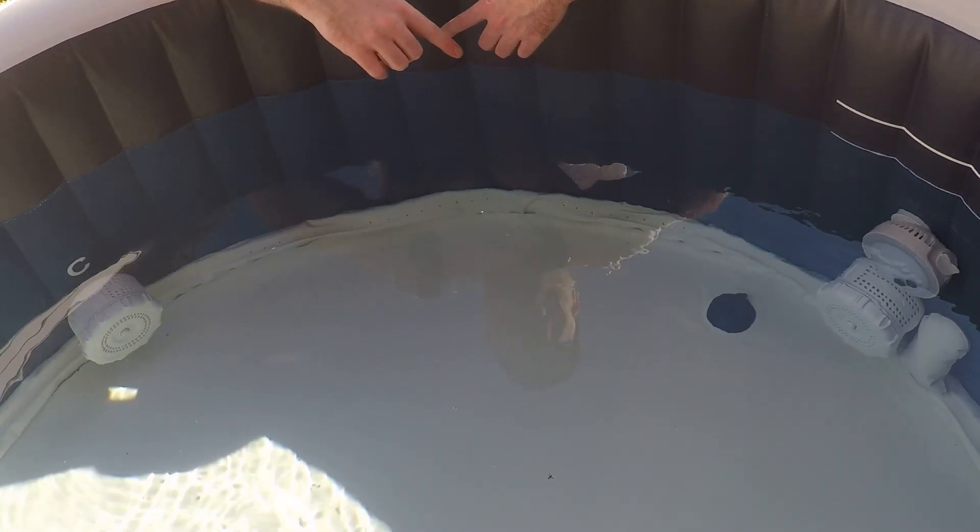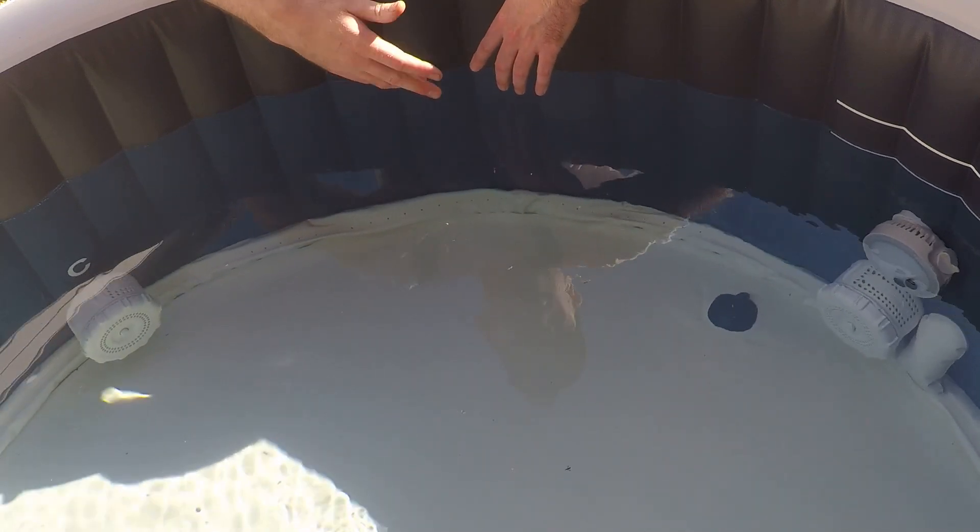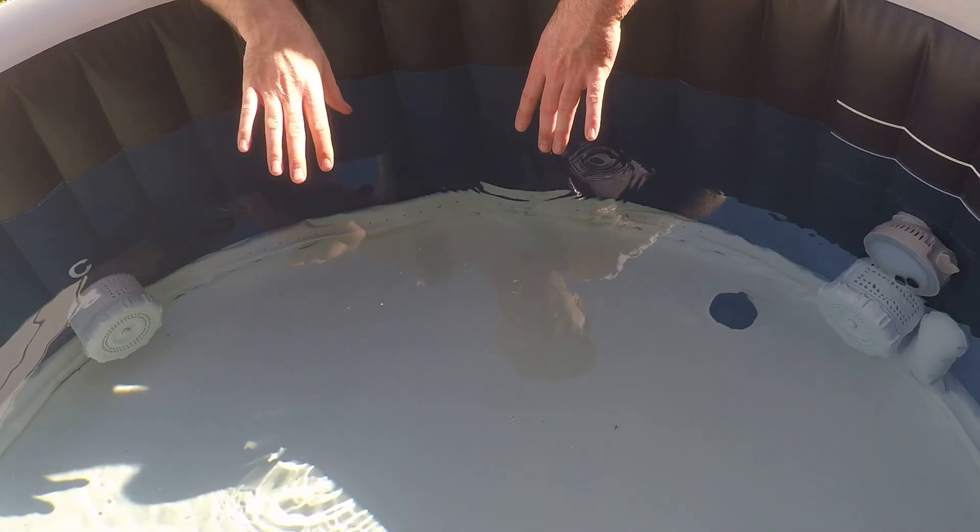By swapping the two of them, I've found that I can go approximately twice as long between having to take the filters out, clean and rinse them, and return them to the hot tub.